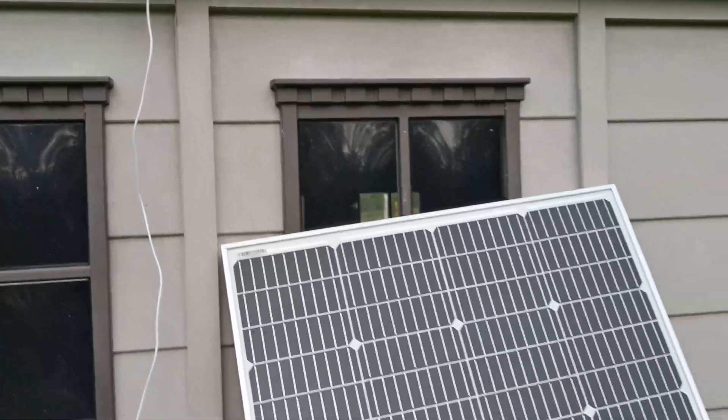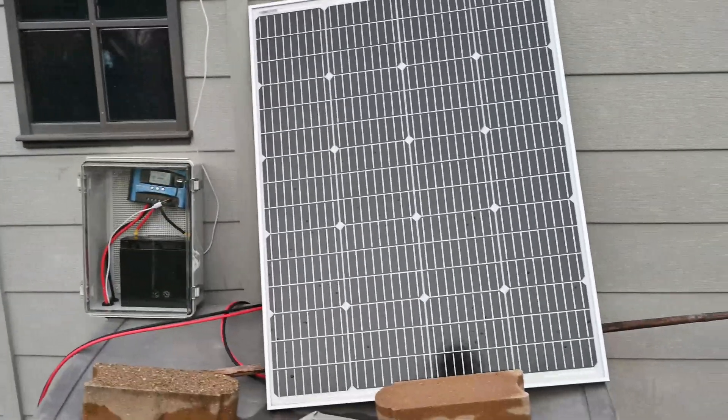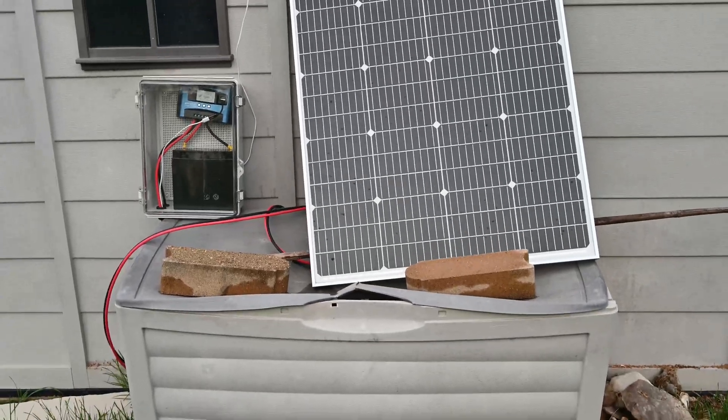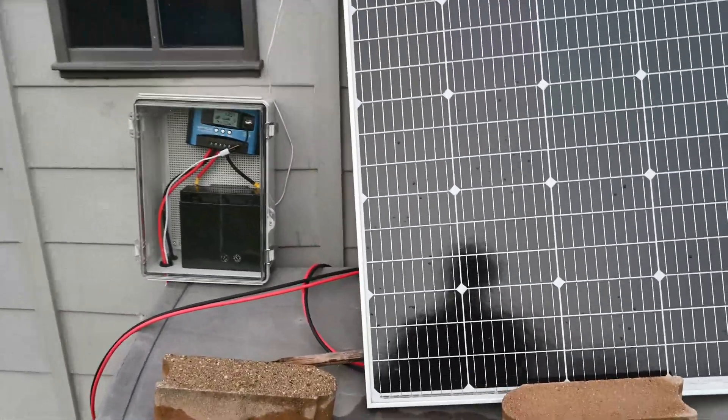The panel is just leaned up against the shed right now. I do need to move it to a better area — that's just the way it is. My box needs some help, but this is the little setup here.